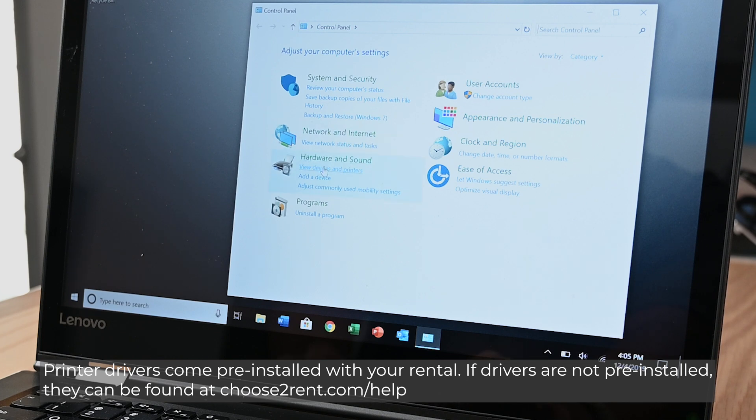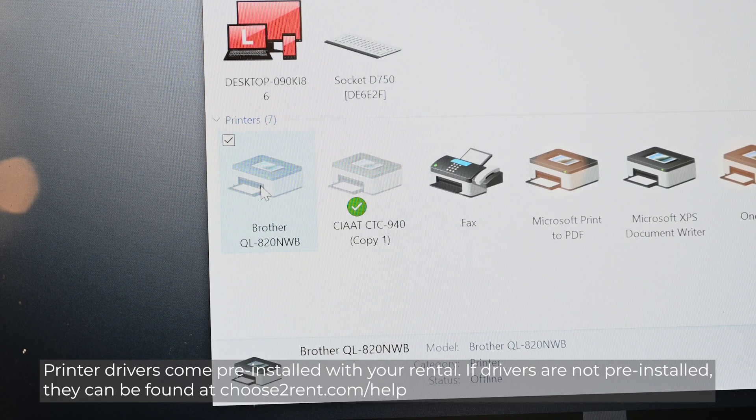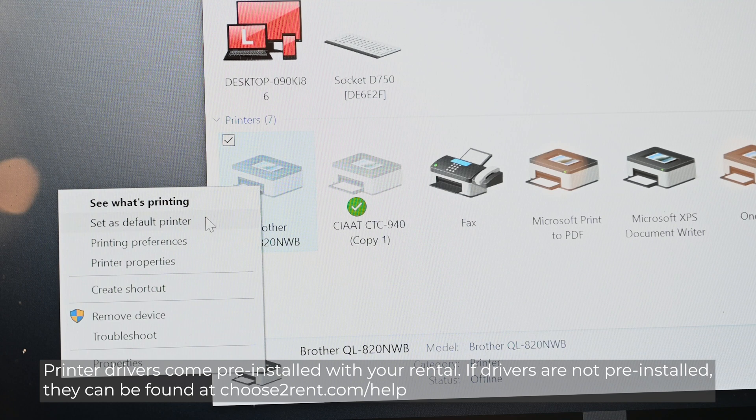Printer drivers come pre-installed with your rental. If drivers are not pre-installed, they can be found at ChooseToRent.com/help.